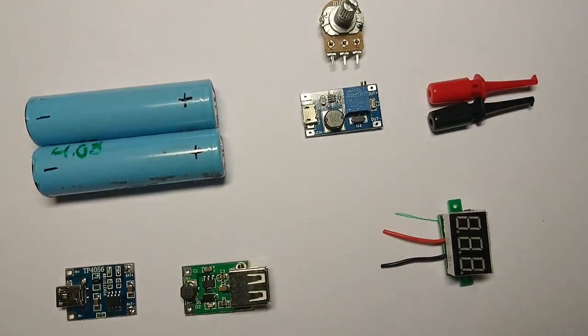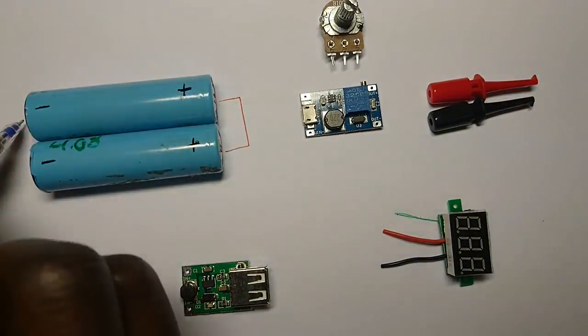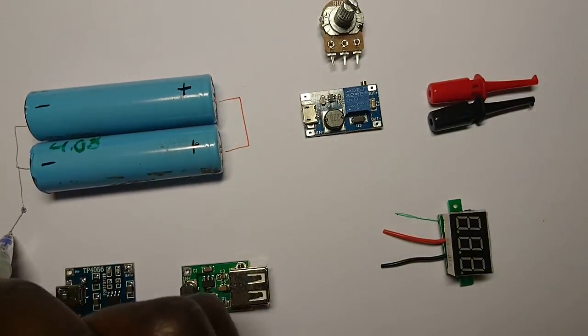Here you see all the components of the project. We start off by connecting the batteries in parallel and also add a power switch.